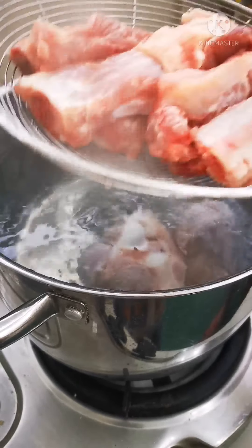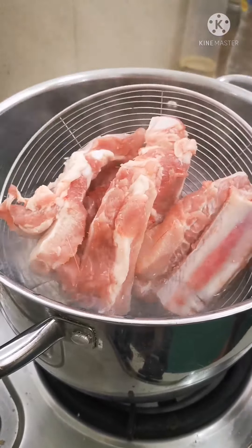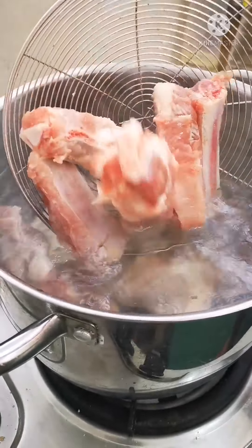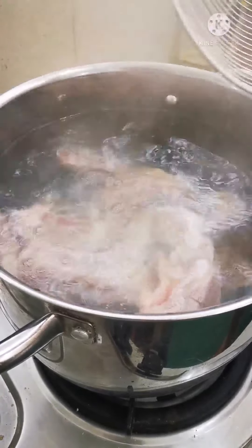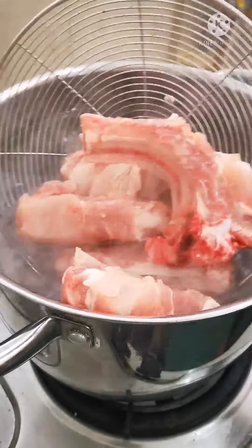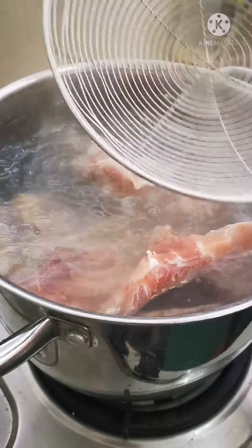I got some beautiful spare ribs today that will also help enrich the soup. I've got to blanch them — I need to bring this to a boil and blanch for about five minutes.